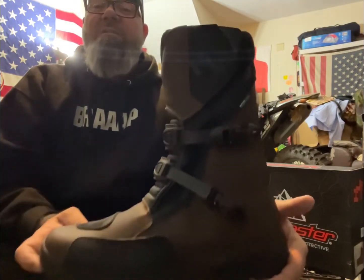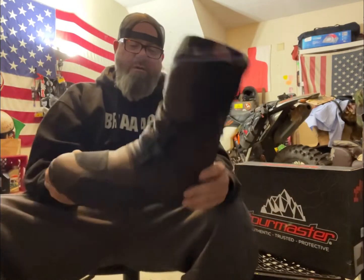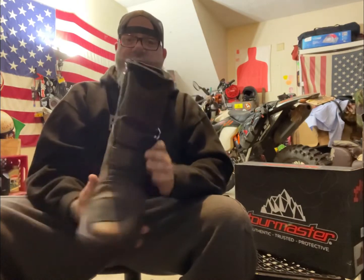I'm gonna wear these this weekend, probably. I'll definitely wear them this weekend and go for a ride somewhere — just to break them in and see how they feel on the bike.